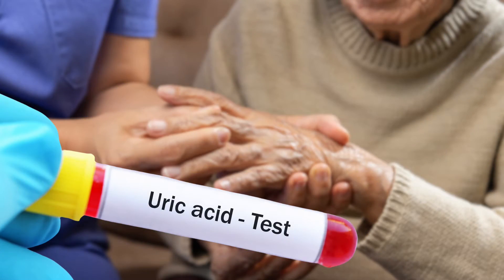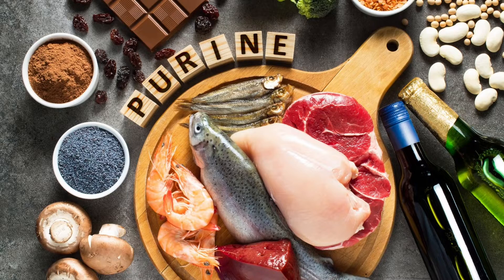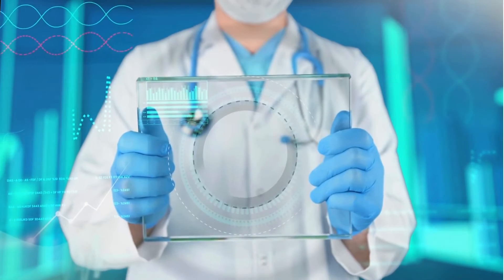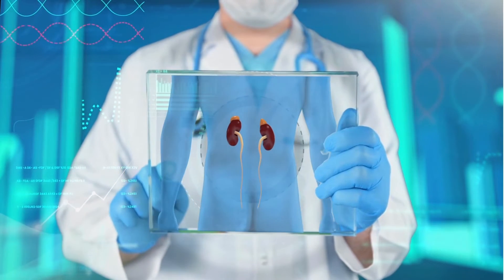The crystals come from buildup of uric acid in our body. Uric acid can either come from a diet rich in purine, or from problems with excretion of uric acid through the kidneys, such as dehydration or kidney failure.